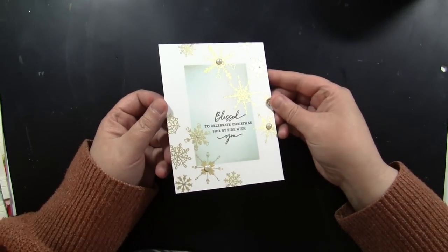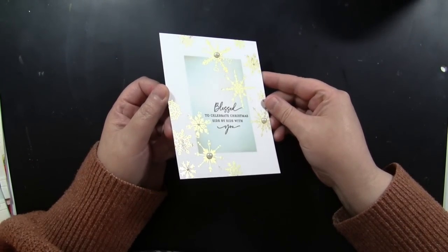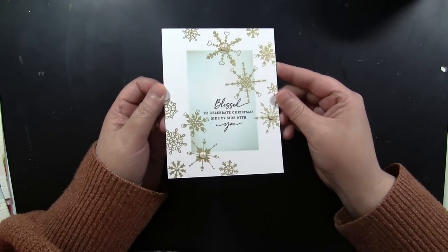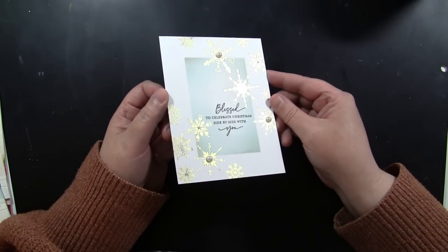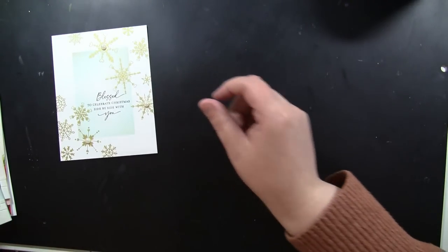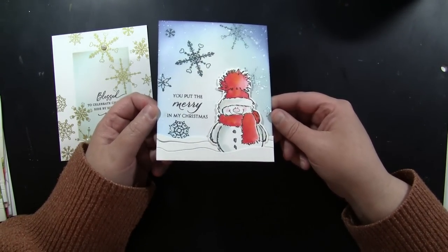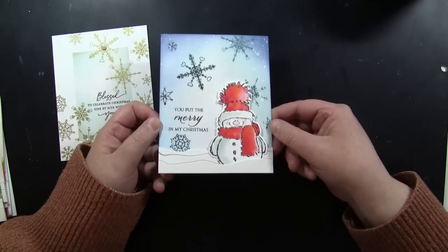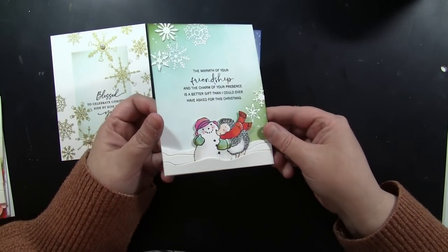Here's a look at these in the light — look at that shine, it's amazing. It's so easy to do. I love that you don't need to buy any special tools, die cutting, or heat elements to do this. It's just a very simple, great thing to mix and match with stamps and dies you already have in your stash. Again, just giving you a look at the shine from those snowflakes.